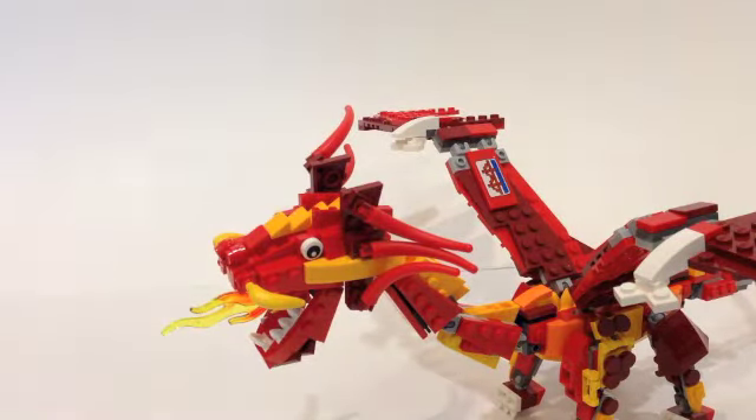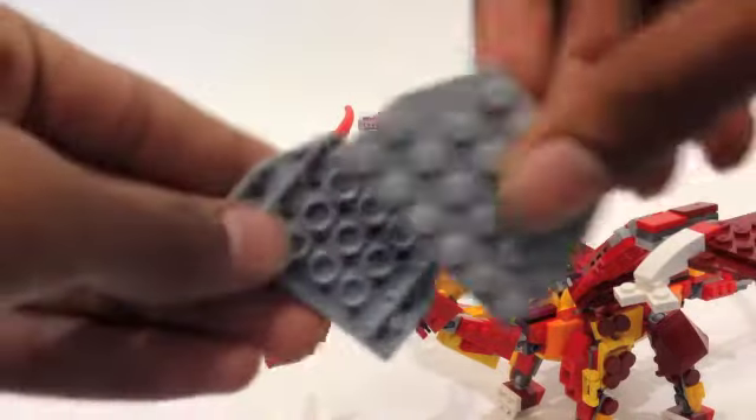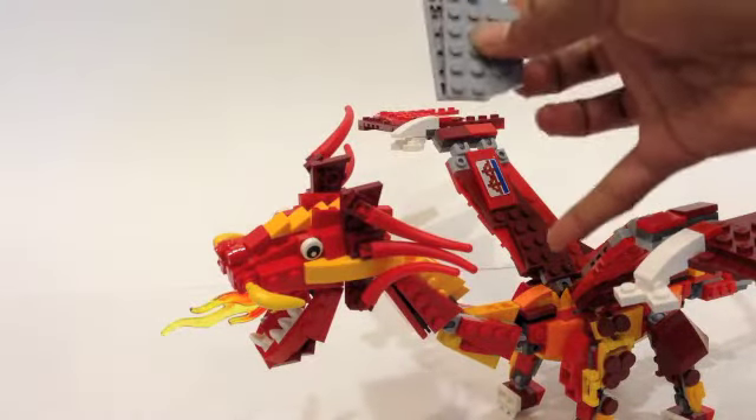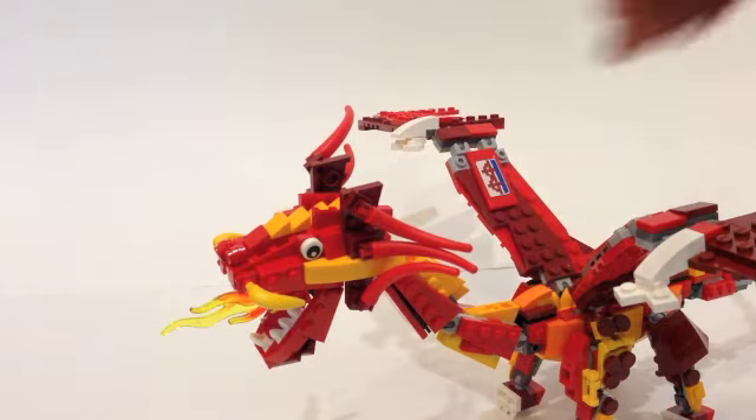The neck is made of plates which are actually stacked upon each other. So if you have two plates, it's basically just stuck together like so, connected at the head and at the body. So the middle section is also a bit fragile.